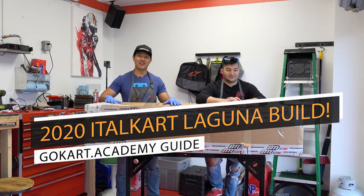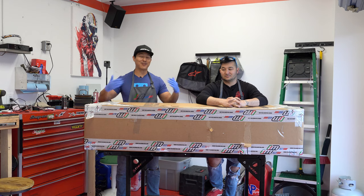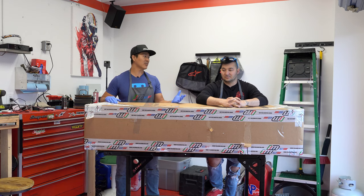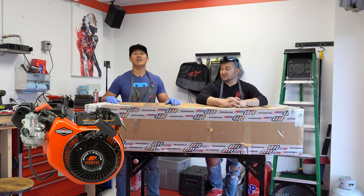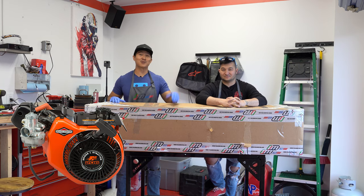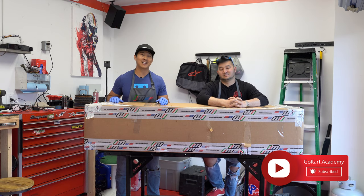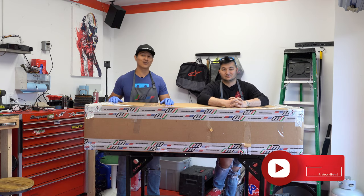So we're going to unbox this thing, show you a little bit of video unboxing, and then this entire video we're going to put it together. What engine are we putting on this? We're putting the LO206 engine on. So enjoy today's video guys — make sure to subscribe, smash the like button, and go over to gokart.academy for more walkthroughs, tutorials, and guides.